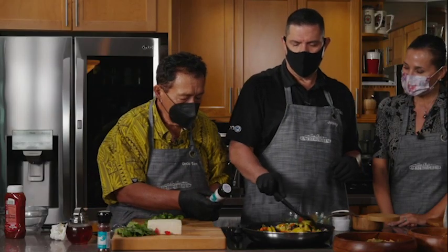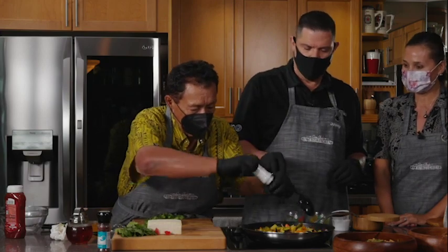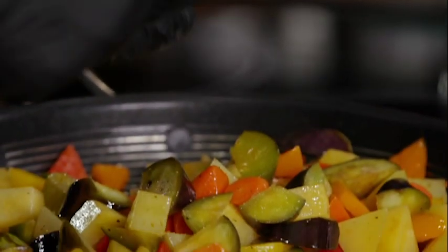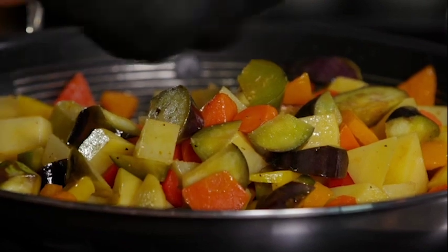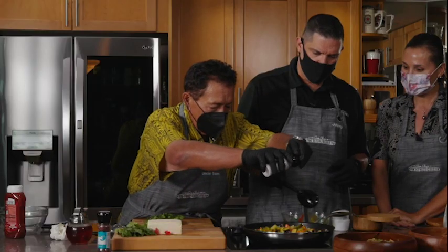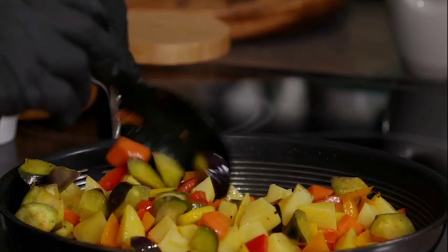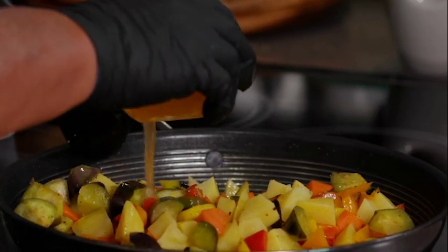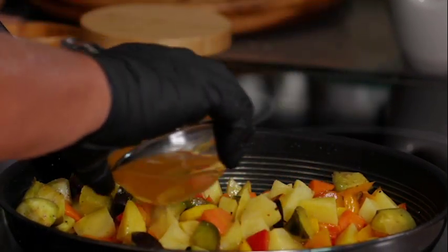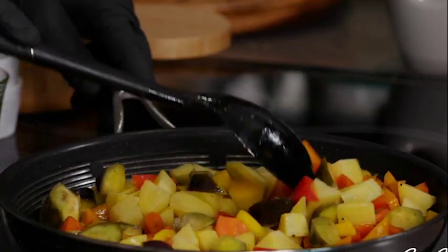Hawaiian sea salt. I like that idea of keeping the cap on — it seems to let you see how much you're actually adding. Now, apple cider vinegar. This is your stock. A little bit. This is going to be yummy.